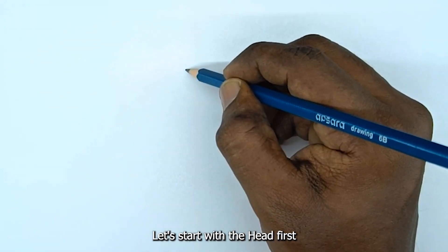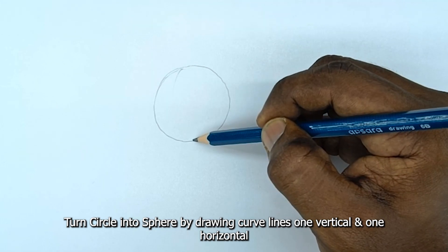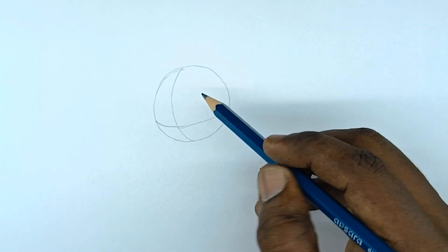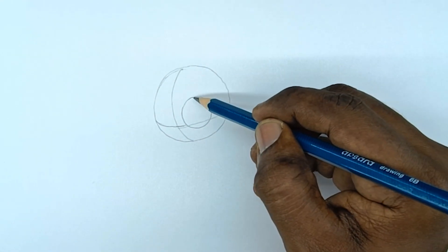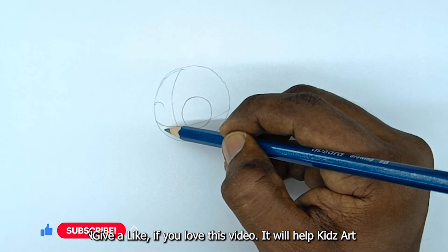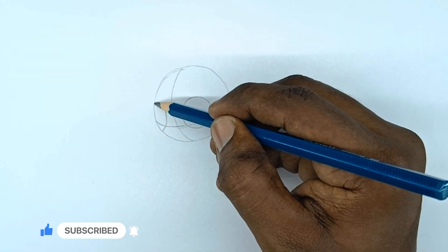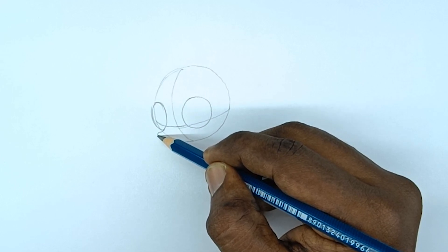Let's start with the head first. Draw a circle, then turn the circle into a sphere by drawing curve lines — one vertical and one horizontal. Draw eye sockets and draw the snout.